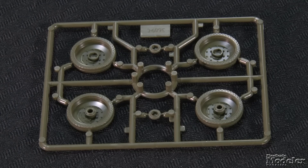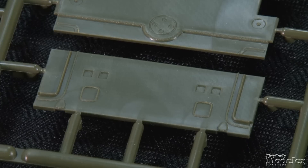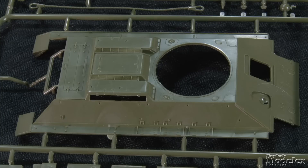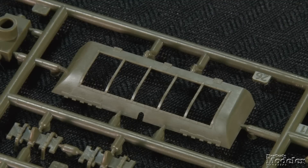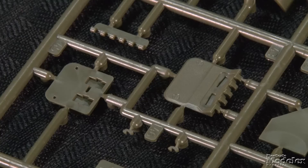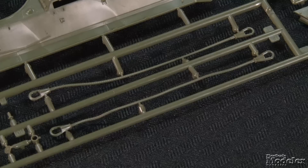The road wheels are new and represent the early dish style with good hub, bolt, and tire detail. Here are the drive sprockets. In addition to the aforementioned sides, the hull builds from a belly with molded hatches and weld seams, lower and upper rear plates. The latter has sharp hinge, hatch, and bolt detail. The upper hull is a single piece and includes the side and rear fenders, upper engine vents, and the glacis plate. The front fenders are separate, as are the side grills for the engine deck. The large screened hatch on the rear is separate, with vinyl mesh for the screen. Other hull features include fine grab handles, driver's hatch, stowage, auxiliary fuel tanks, bow machine gun, and tow cables.